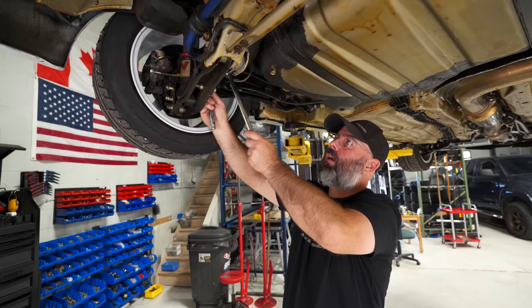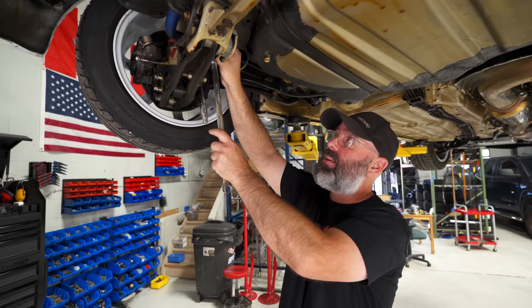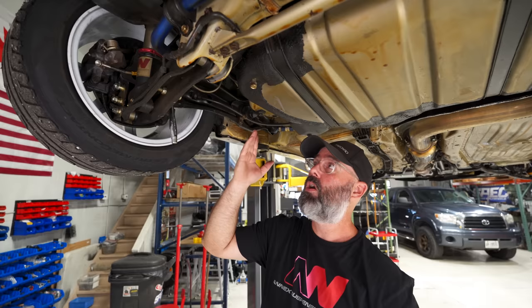One thing I want to do to the Type R is try to dial out some of the understeer we experienced at Lime Rock and at TMP during our original track battle. To do that I'm going to change the setting on this rear Hard Race sway bar from the softer setting to the stiffer setting — just two spots. So we'll go full stiff on the rear bar as a starting point to try to dial out some of that understeer.